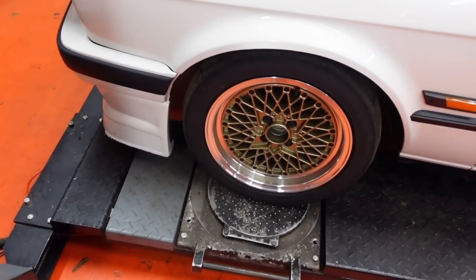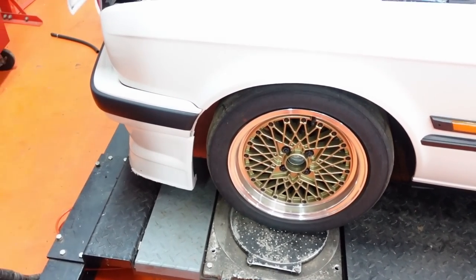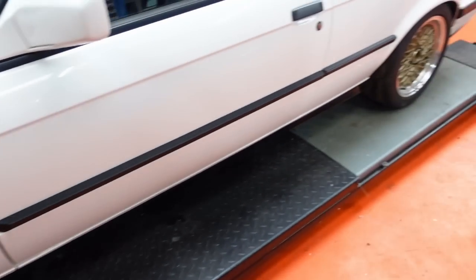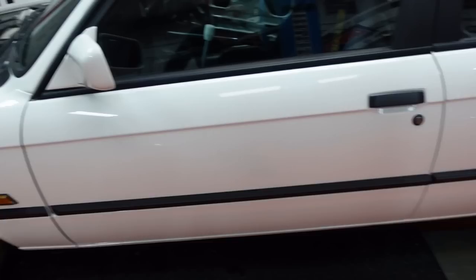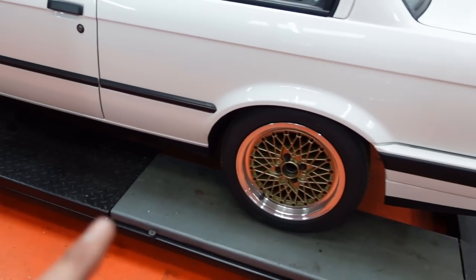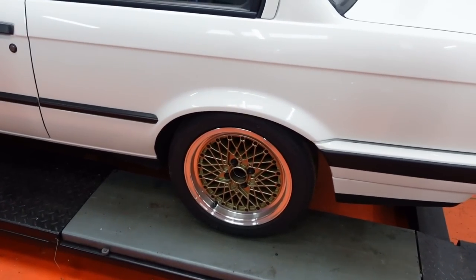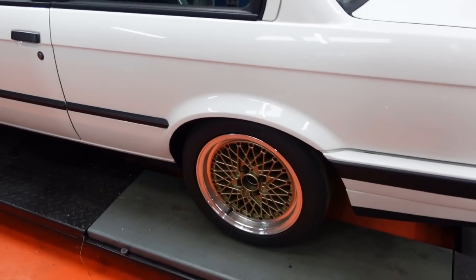It's got different front brake pads to when I first built it — it's on Hawk DTC 60s now. I don't recommend them to anyone — fantastic pads. I'm about to order a set of the same Hawks for the back because it's very front biased at the moment, very easy to lock the front wheels on track. So I'm hoping that removing the red stuff junk will level it up a bit with proper pads in the back.